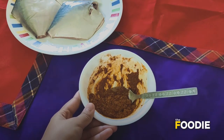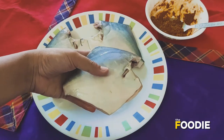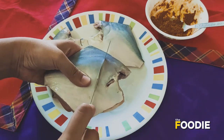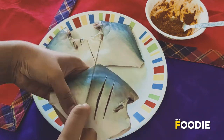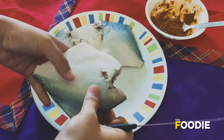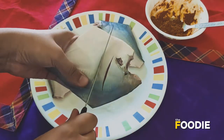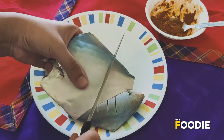Now we are going to start coating the fish. What I am going to do is make three slits on the pomfret — on the other side as well — so that the masala goes inside nicely. I will do it for the other two as well.